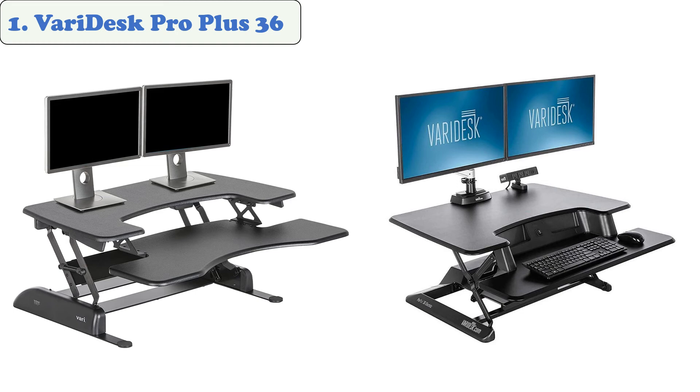The Pro Plus 36 features a dual handle and a steel frame designed to provide added stability and protection from pinch points. It's also made out of commercial grade steel, which means it can endure harsh environments. This desk is ideal for professional designers who want a sleek and sophisticated look.